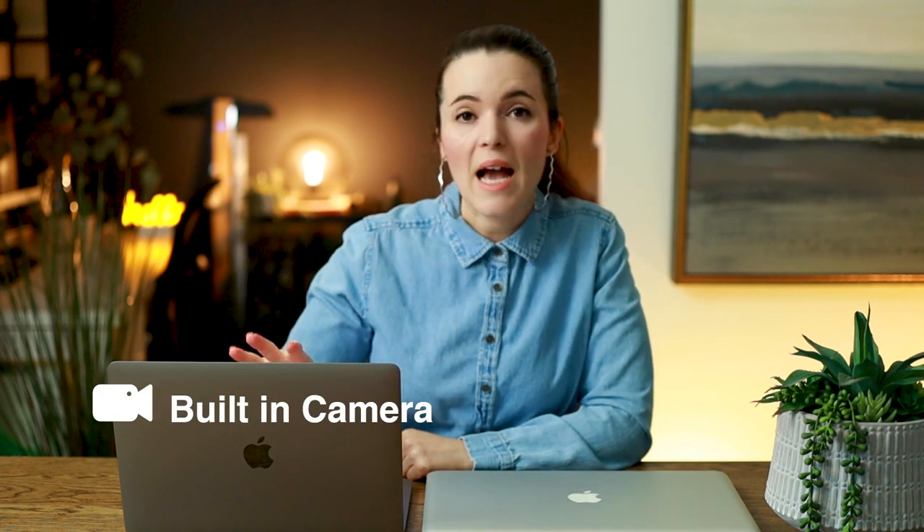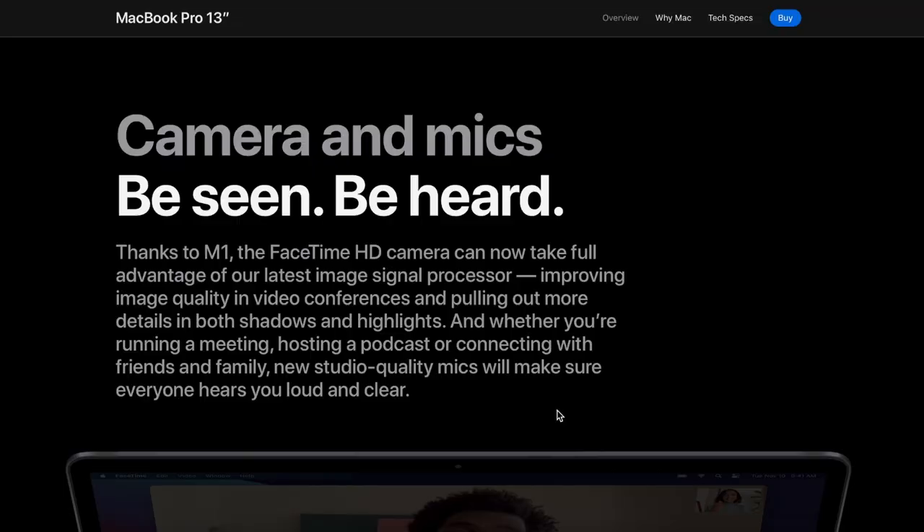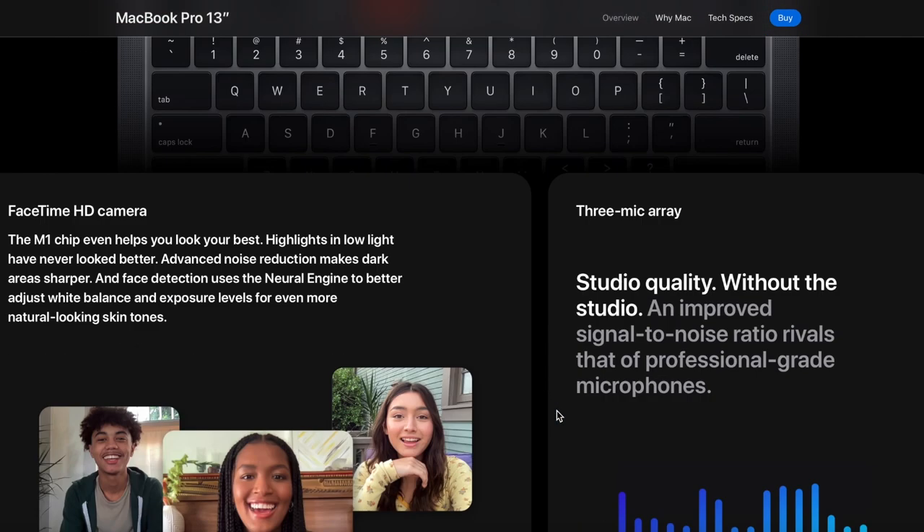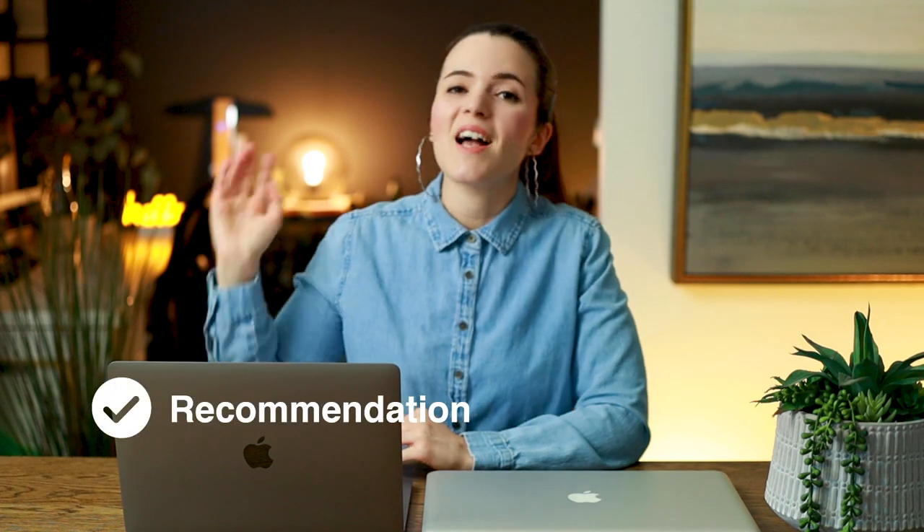Another item that surprised me was the built-in camera. Now that I've been doing more and more virtual meetings, the built-in camera is quite impressive. The overall quality of the video is actually quite crisp, and the audio is pretty decent as well.